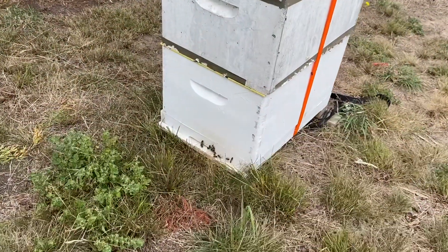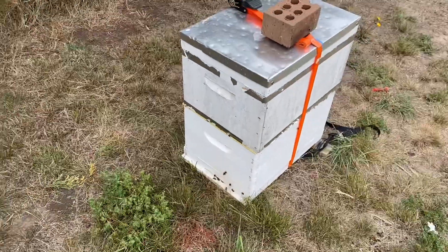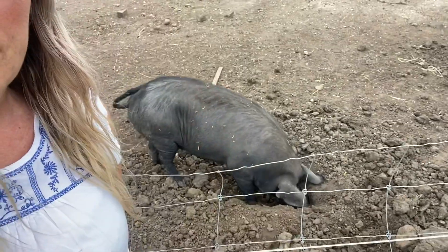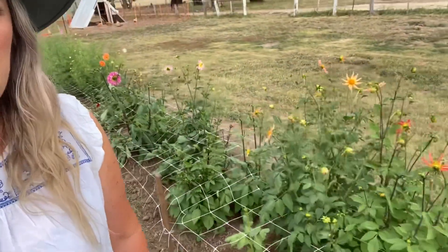Hi girls. How you doing? Bees are going really well. Someone's very smoochy today. We've got ourselves a digger — look at her go. As we are moving more into the autumn months, I am noticing so much more happening in the garden at the moment.